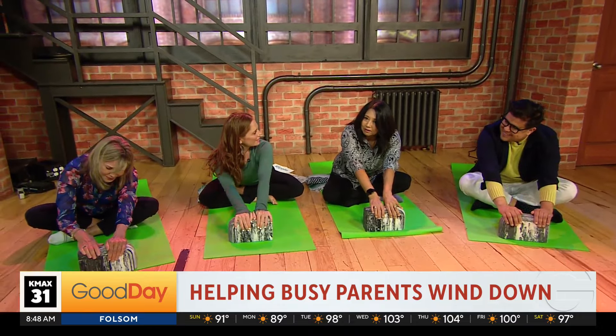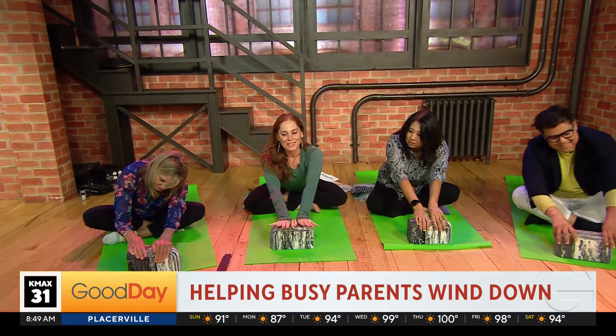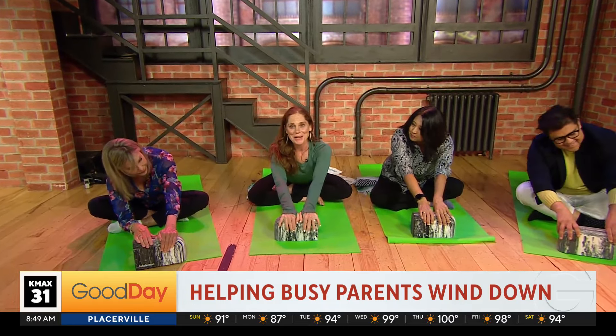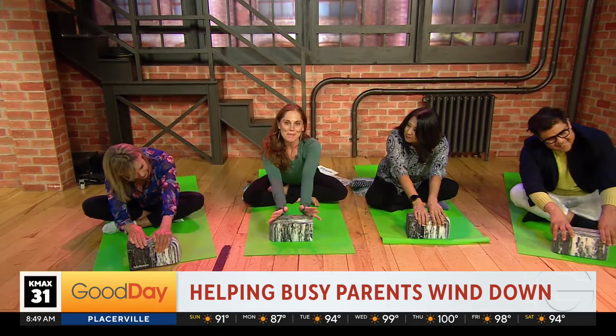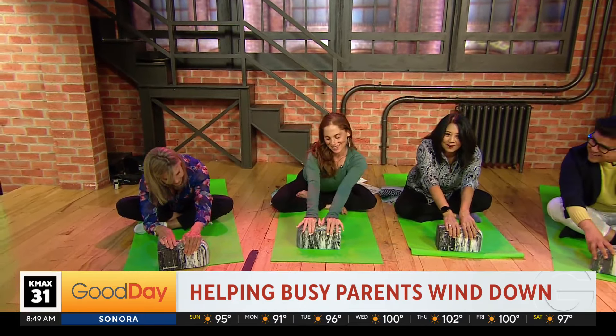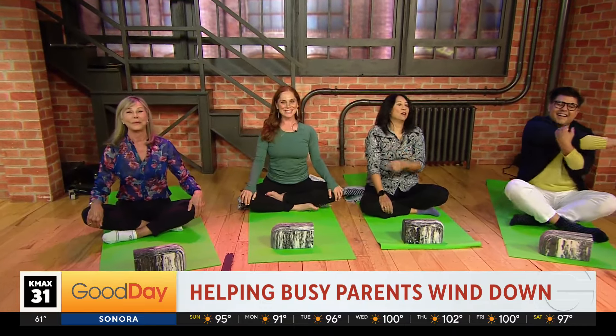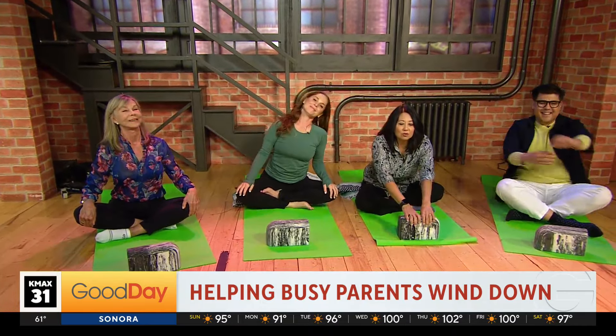Jessie, thank you so much for being here. Jessie Bennett, how can people get the book and follow you? You can find me easily on Instagram, it's just my name, Jessie Bennett, and my books are everywhere books are sold online — nice and easy to find them. Thank you so much. We'll be right back. Hopefully you've stretched with us. We'll be right back.